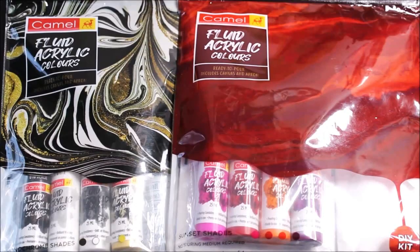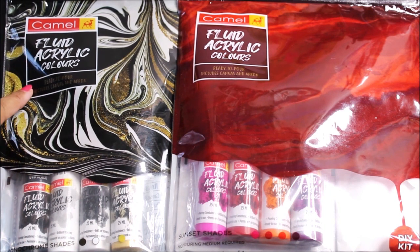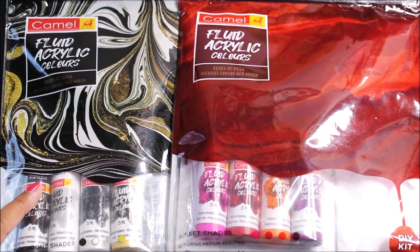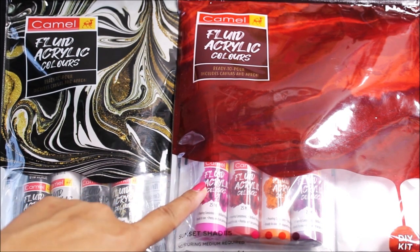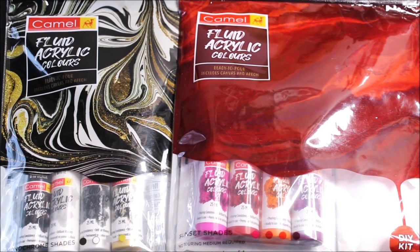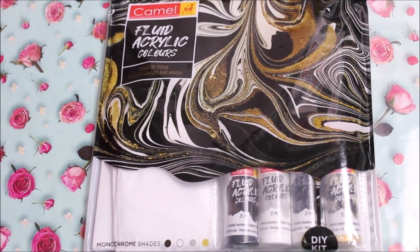Hi, my lovely friends, welcome to my channel Creative Art. I am Nilima and today I'm going to do a review on the newly launched Camel Fluid Acrylic Color, which has been released in three different shades: the first is monochrome shade, the second is sunset shade, and the third is aqua shade. This DIY kit is said to have all the materials you need to do a fluid painting and is specially made for beginners. This time I have bought the monochrome shade.